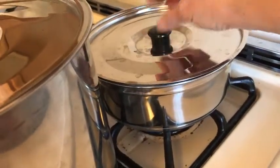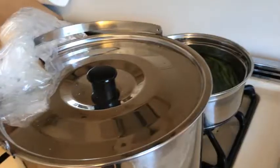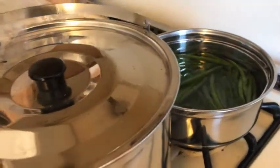Secure the oven bag with a handle so that the water does not get into the meat. Also be attentive and make sure that the oven bag does not get near the flame.